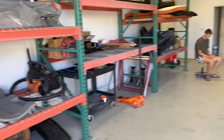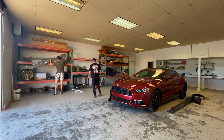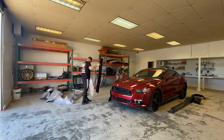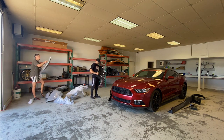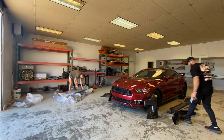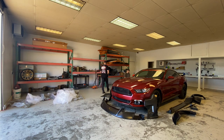We went ahead and opened everything and put it all by the car.